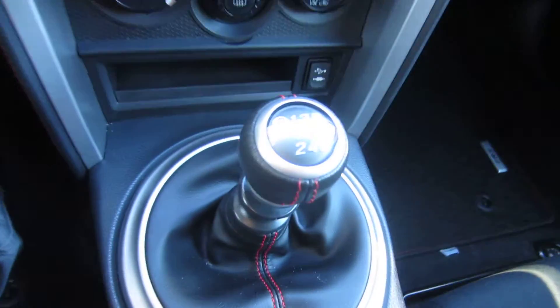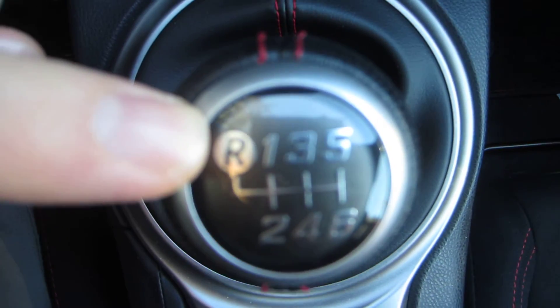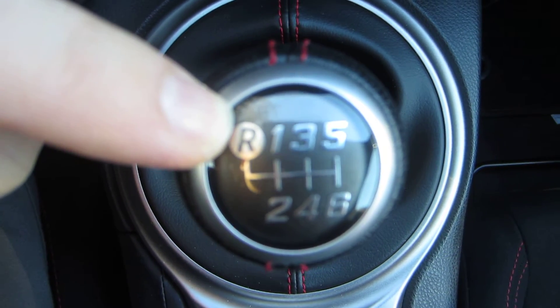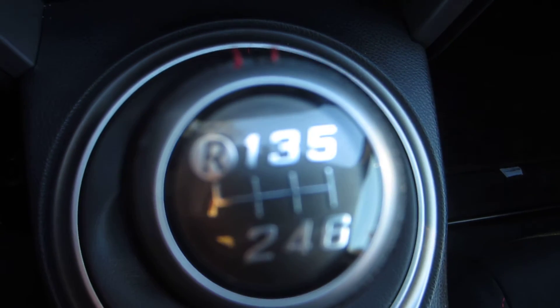Hi, I'm Nick Schell with Family Friendly Daddy Blog, and today I'm going to show you how to put a Scion FRS into reverse, get it out of reverse, and get it into first. Let me show you the gear shifter here. It's definitely different than what I'm used to. Right here you can see you've got reverse on the upper left side — usually I'm used to it being down here. So it took a minute to figure this out.